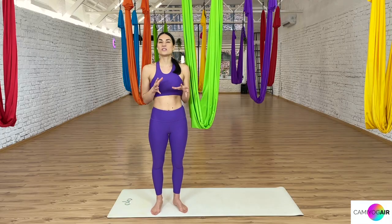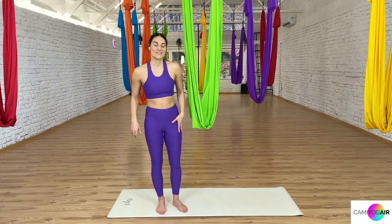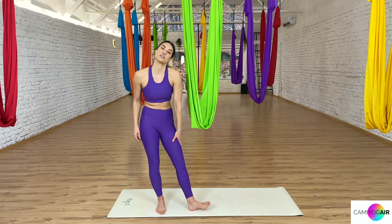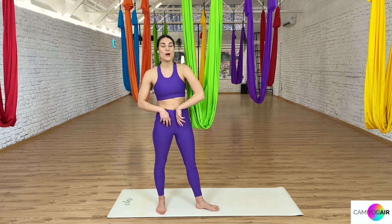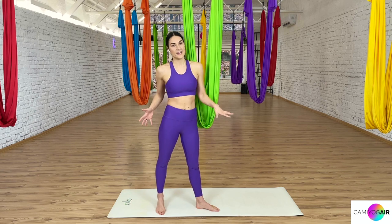We will do more stretching through the hamstrings — the back of the thigh — as well as encouraging more stretch for your ligaments, like connecting tissues throughout the leg. We're also adding hip opening through the hips.